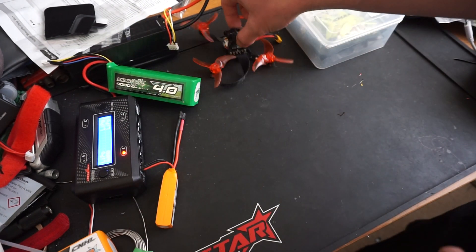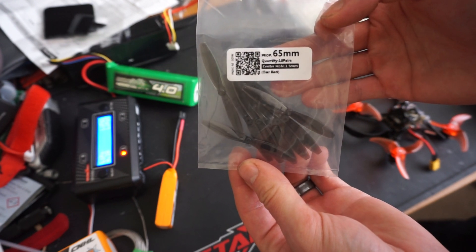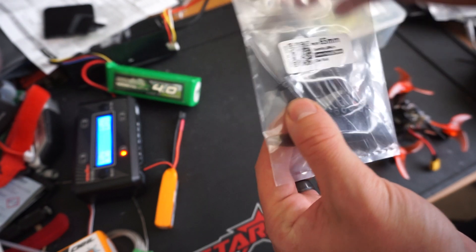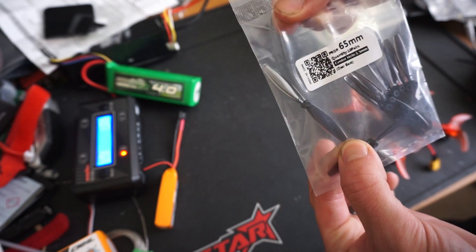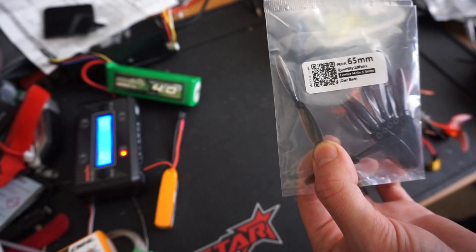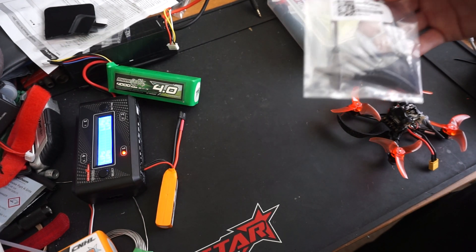We'll have a look at the propellers. The ones it comes with are 65mm Eldark - comes with 10 pairs of those. I found on high throttle these were extremely flexy, and the first crash that I had bent one of the tips. Even after bending it back it was unflyable because it was way too vibrationy. These ones do not require screws - they're just push fit.